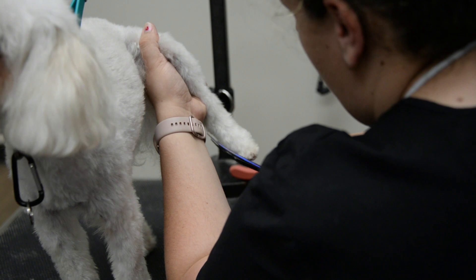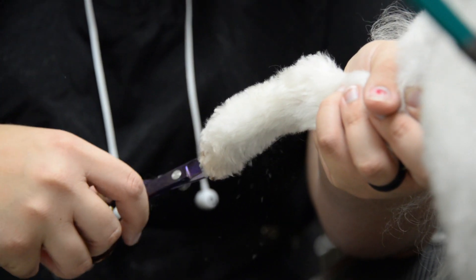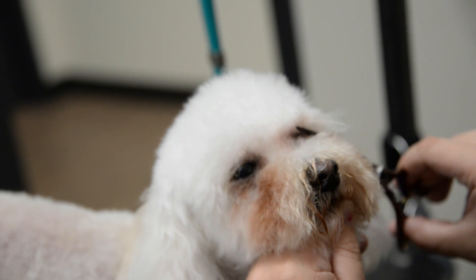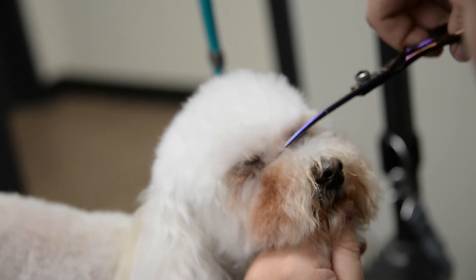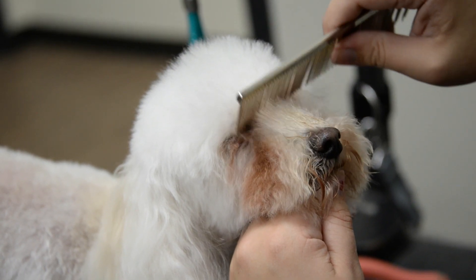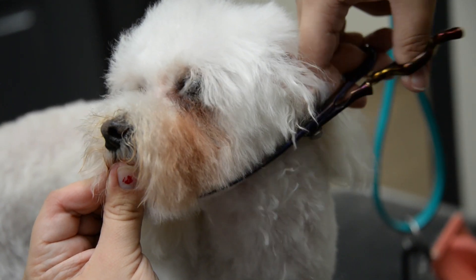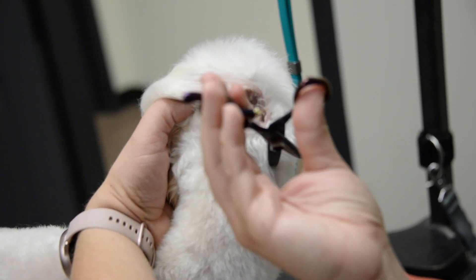Then we start to scissor. Then we move on to his cute little face. Here we are trimming his eyes, brushing up the hair so that we can make sure that his beard is nice and even.